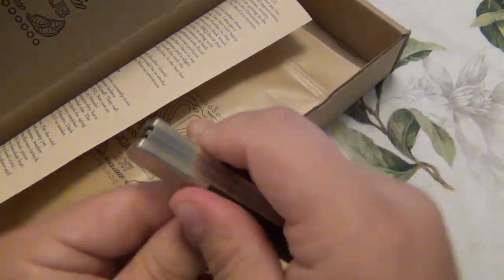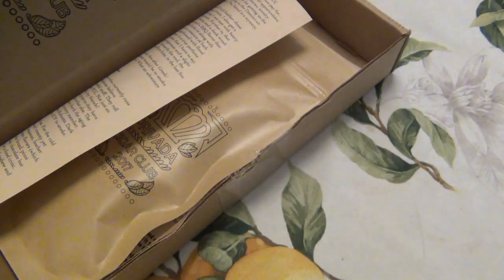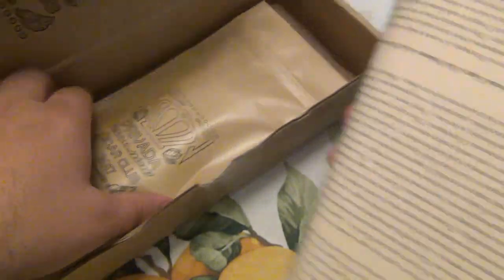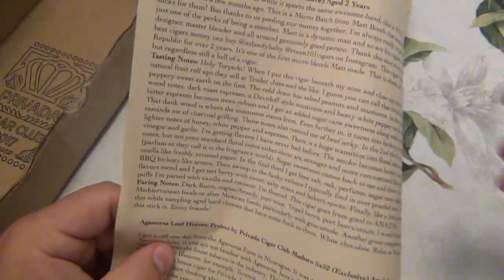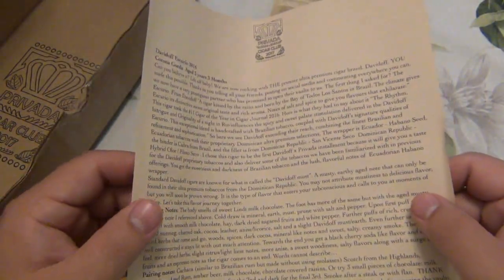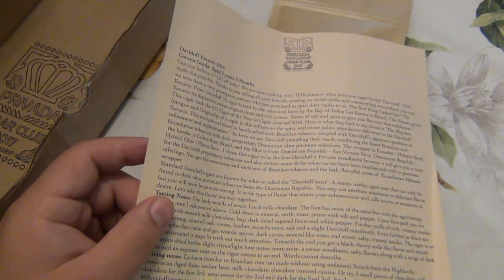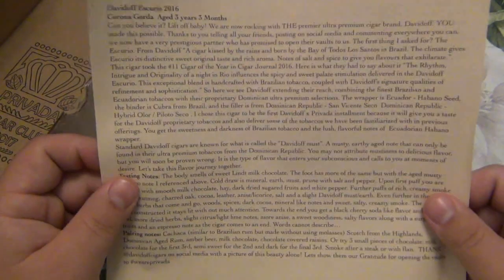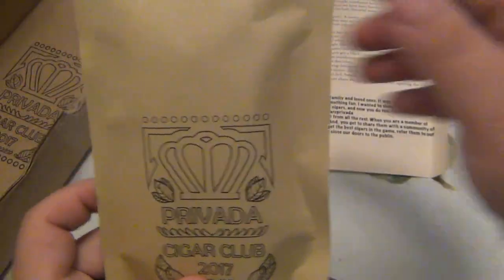There is a second tool in there but we'll talk about that more in the review. Alright, so Privata — let's take our cheat sheet out, which I really do enjoy. I think I said this last time, but while you're smoking a cigar and reading all about it, it's just really fun. Usually when I was smoking cigars in the past I'd just be on my phone looking at the news, but now you're just more engaged in the cigar — really focused on what's going on. It's pretty cool, kind of relaxing as well.